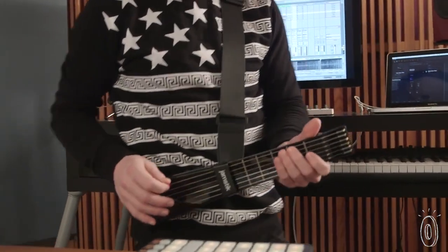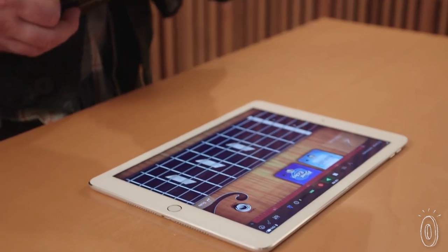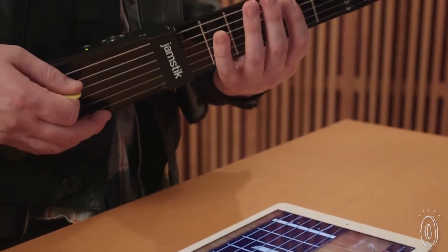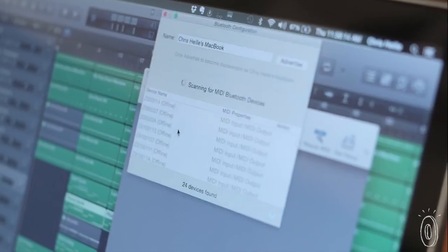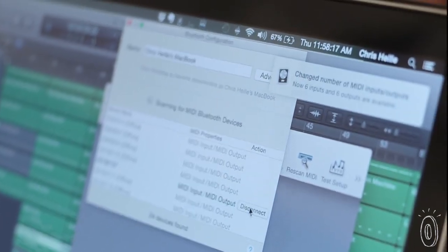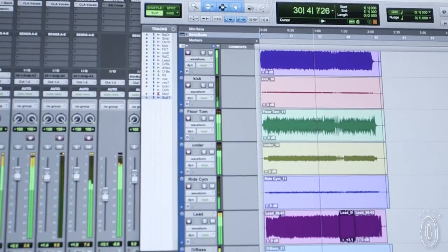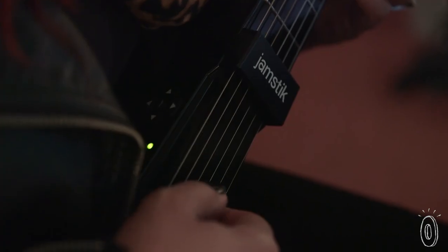Jamstick Plus helps you learn the basics or polish your skills, and if you're already an accomplished musician you can create your own music with MIDI apps. MIDI is a digital standard that lets electronic instruments communicate with computers and their programs. You may be familiar with some of them like GarageBand or Pro Tools, which are popular software for making music.